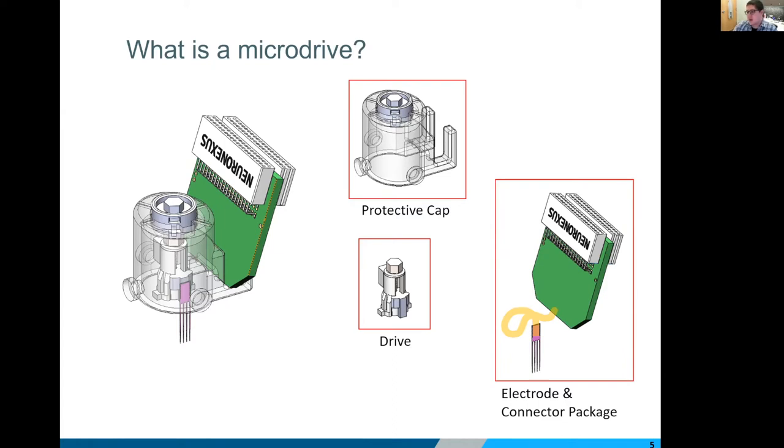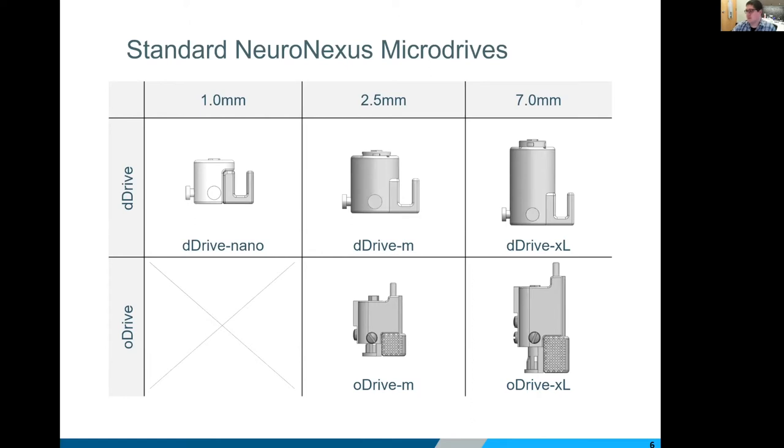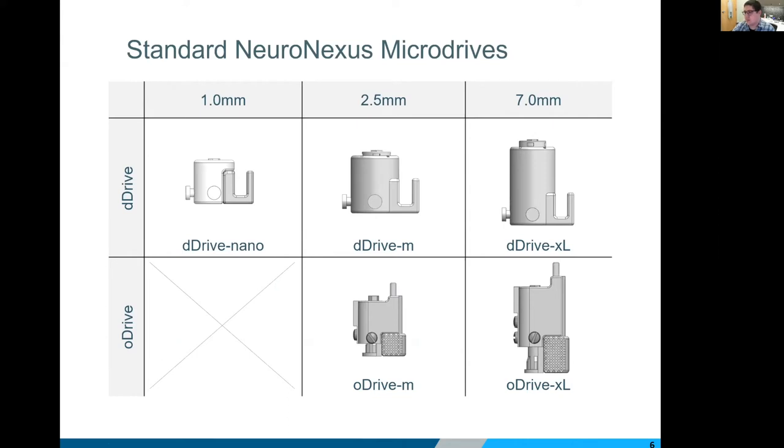I also want to briefly brush up on some of Neuronexus's standard micro drive offerings. If you don't need to customize, we have a couple of different options separated by drive length and whether or not you're doing optogenetics. From left to right is increasing drive range. The top row is our standard D drives — disposable ephys drives — and the bottom row is our O drives, our optogenetics drives. The D drives all weigh under one gram; the O drives are a little heavier with the opto components.